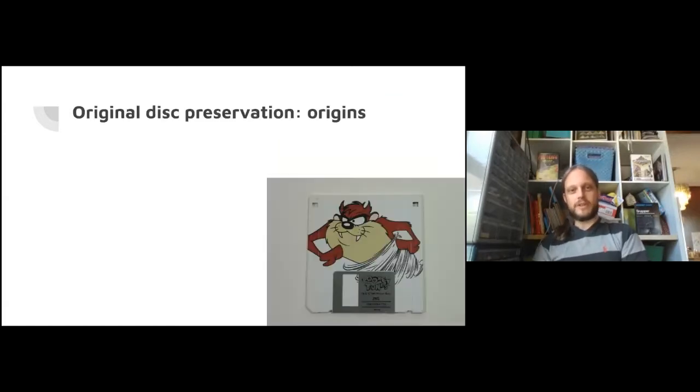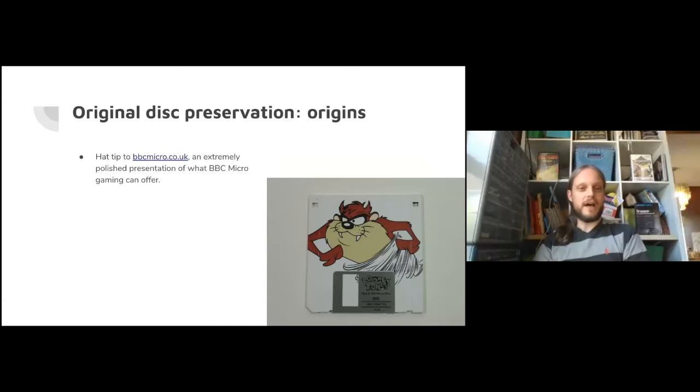Let's do the origin story - how I got interested in original disk preservation. Before I get onto that, I want to give a hat tip to bbcmicro.co.uk. This is an excellent resource - amazingly slick and polished. It's somewhere you can point someone new to the BBC to show them what it can do, and the quality of presentation is just excellent.